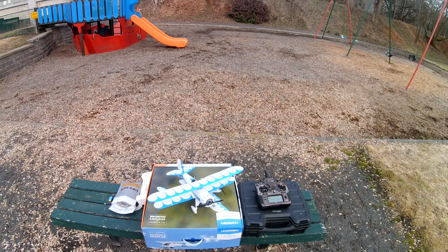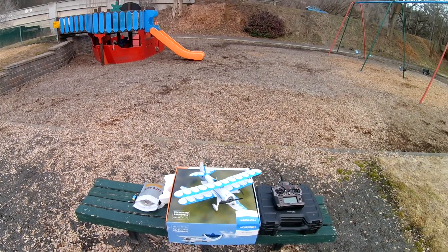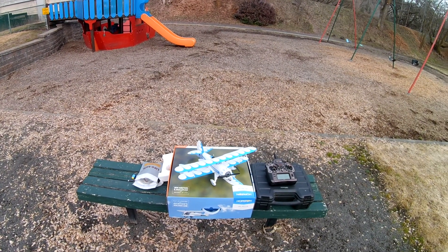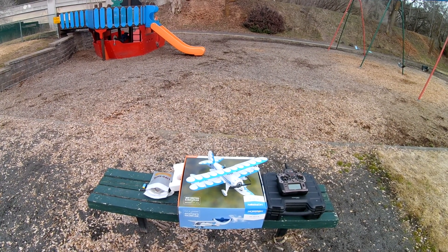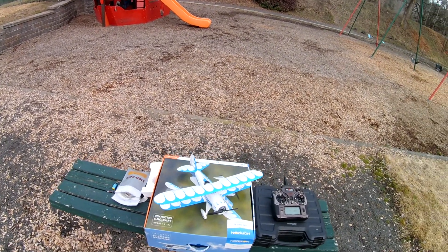This is the flight review of my UMX Waco by Horizon Hobby. It's a brushless edition. I just got done with the maiden flight. I really like it a lot. It's capable of a lot.